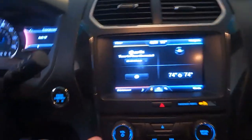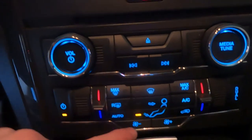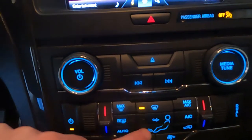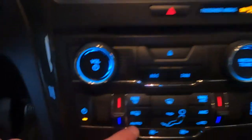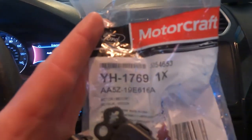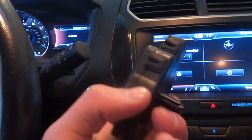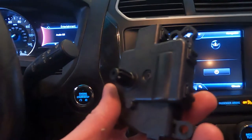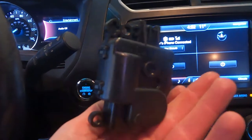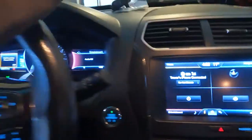Alright, so now we're in here. I'm going to show you guys real quick — defrost, up here there's nothing. Feet, there's nothing down there. So I do just literally have defrost. I got this MotorCraft YH 1769, which is the blender door actuator for a 2016 — possibly all 5th gen Ford Explorers. This is what it looks like. The one I'm going to replace is located right in there.